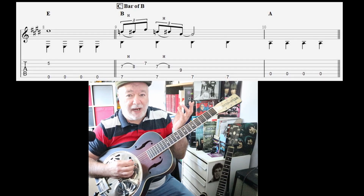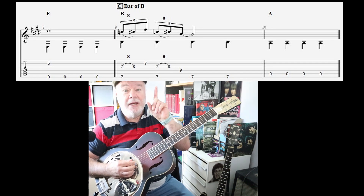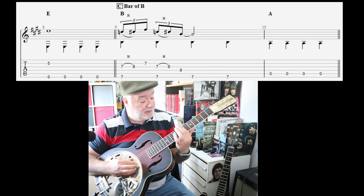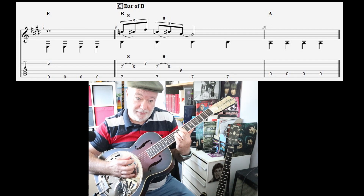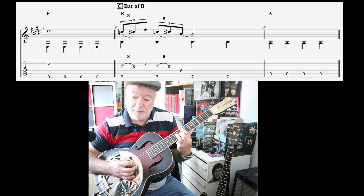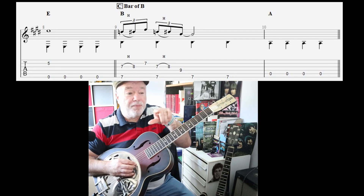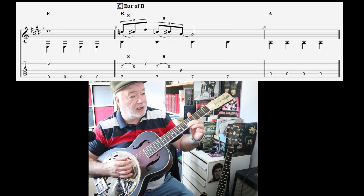We've got one bar of B, like any twelve-bar blues. So we've got E, A, two bars of E, two bars of A, two bars of E - then we have a single bar of B, and it goes like this. Here I'm barring the seventh fret. But for practice I've got you up here on the fifth fret doing that E note.